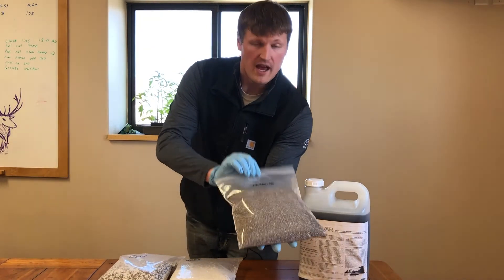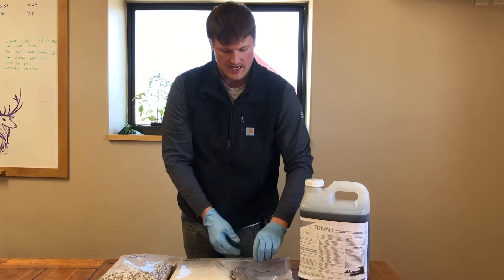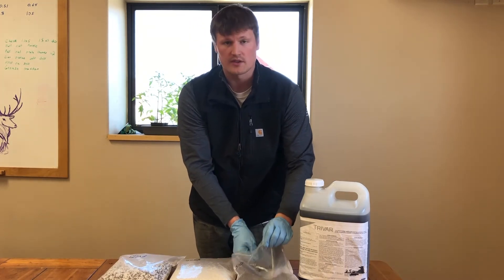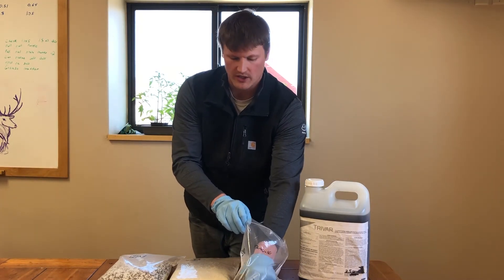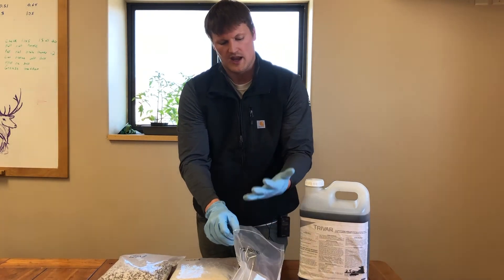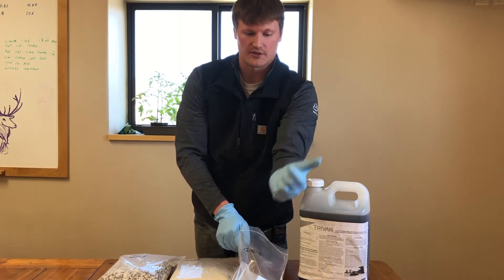So the first one I have here is the S10, which is our phosphate-based fertilizer. I impregnated it with three to four quarts per acre of TriVar. I'm just going to stick my hand in here and mix it around to show you. It's not goopy or sticky at all — the TriVar or that chelate really adheres well to your phosphate-based fertilizers.